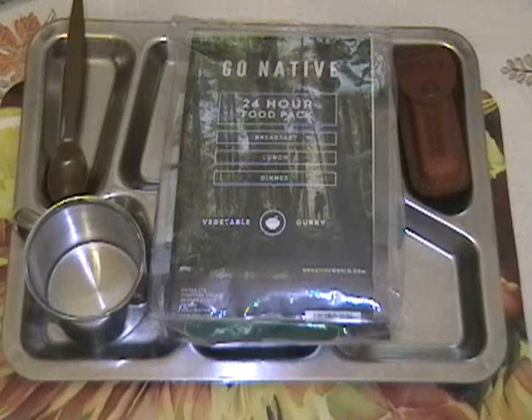Greetings one and all. Welcome to another episode of Apple Stump Bushcraft Stuff and Things.